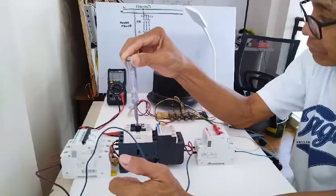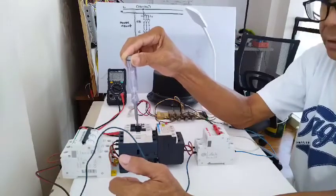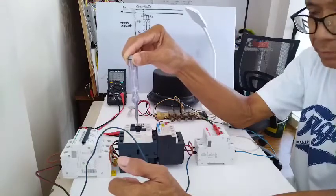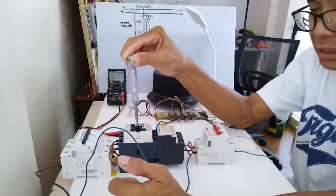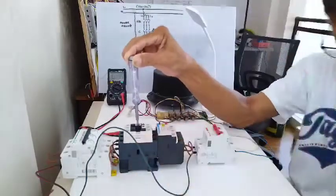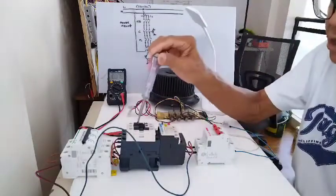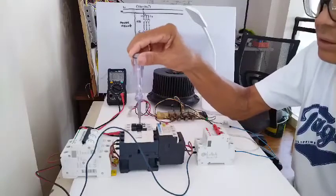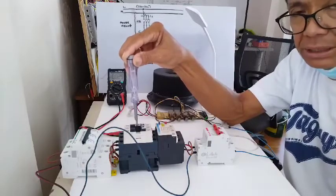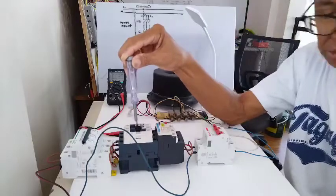Guys, this is the power diagram — next will be the control, so the next video will be my control, so just wait for it. Let me prepare all the materials that I need so that I can prepare the video. Thank you very much for watching, and if you are new to my YouTube channel please don't forget to subscribe — you can also share and like the video and put your comments. I want to emphasize that this tutorial is for beginners, so if you don't have any background in motor control this is the tutorial that you need. Thank you very much — let us all be safe and God bless us all, bye, good night.